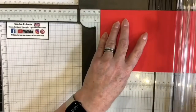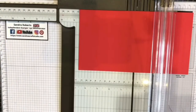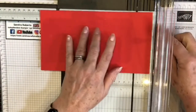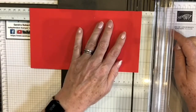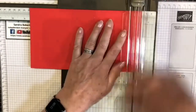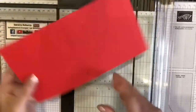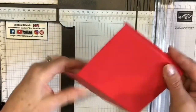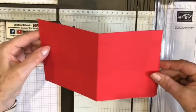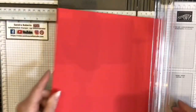Then one centimeter in from the far end — the Stampin' Up trimmers do have that measurement marked on here to the right of the scoring blade. So that's those two scored. I'll have one piece that looks like this — bend those roughly so you can see the shape — and I'm going to do exactly the same on the next piece.